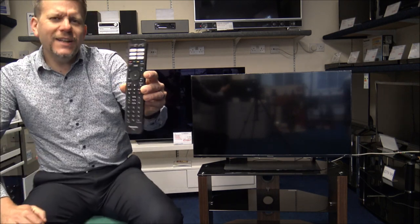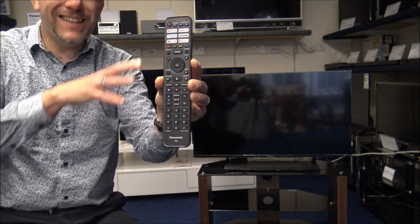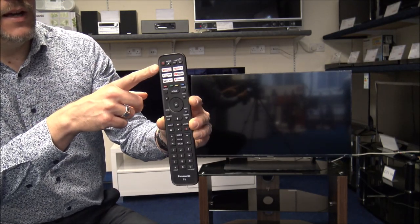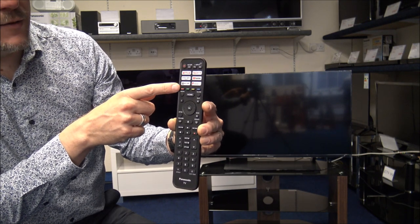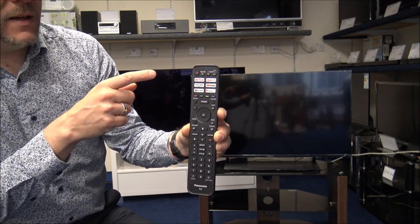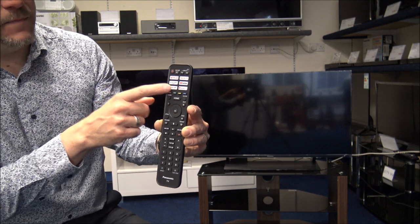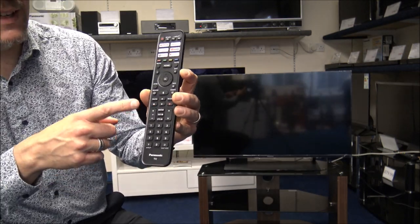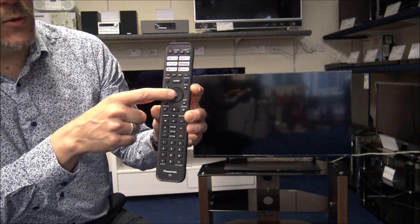When it comes to operating the TV, this is the remote control Panasonic are using — it's slightly different to normal. If you've had Panasonic TVs for several years you'll know there's a fairly standard design, but it's quite refreshing to see they've changed it. You've got different app buttons: there's a My App button where you can save a frequently used app, and the main ones like Prime Video, YouTube, and Netflix. The rest of the remote is very easily laid out with menu options in the middle to toggle left, right, up and down.